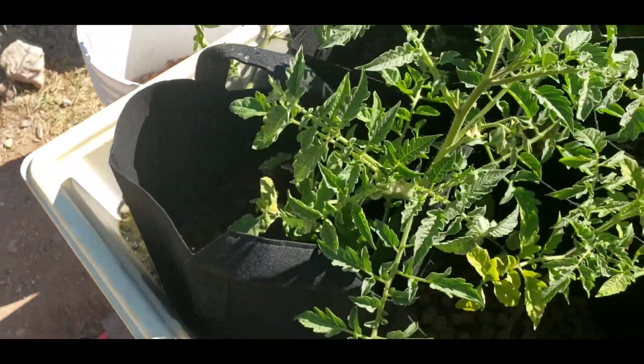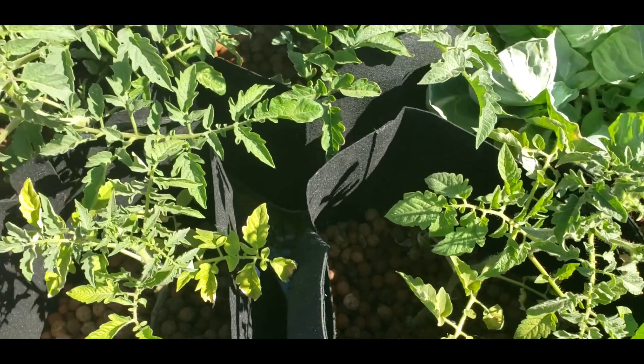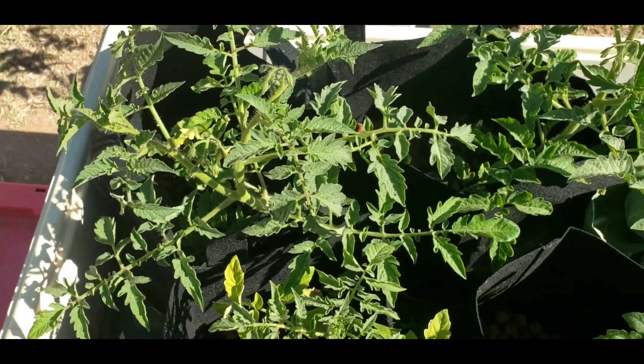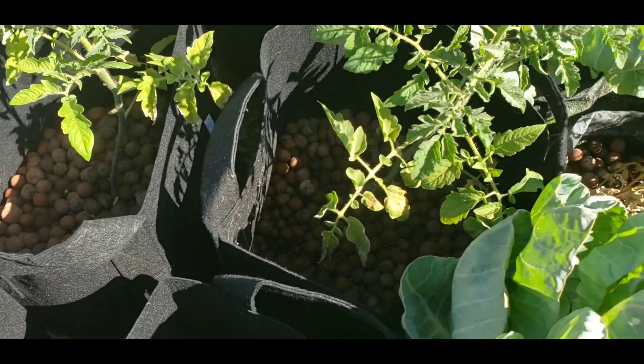We always recommend cherry tomatoes, especially in the desert — not just because of the heat, but because the smaller the berry, the sweeter the juice, and the easier it is for the grow, especially in such a challenging climate as the desert.